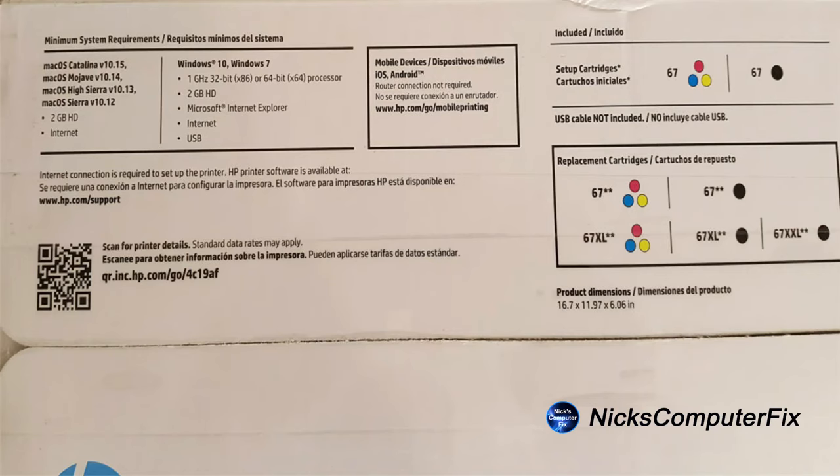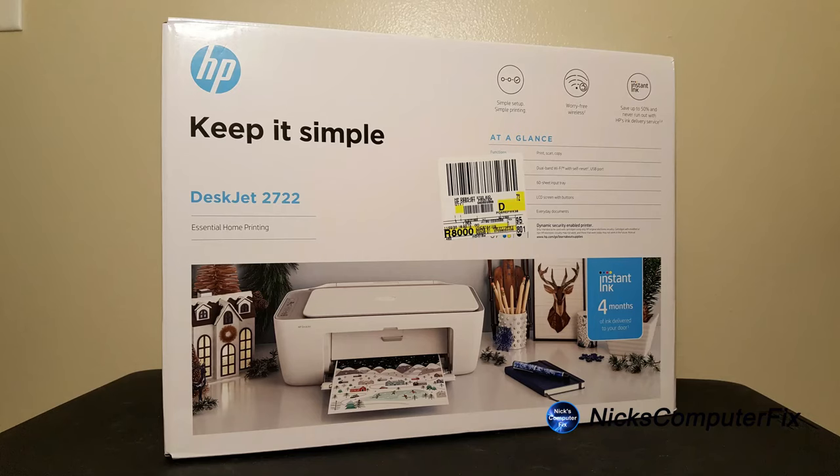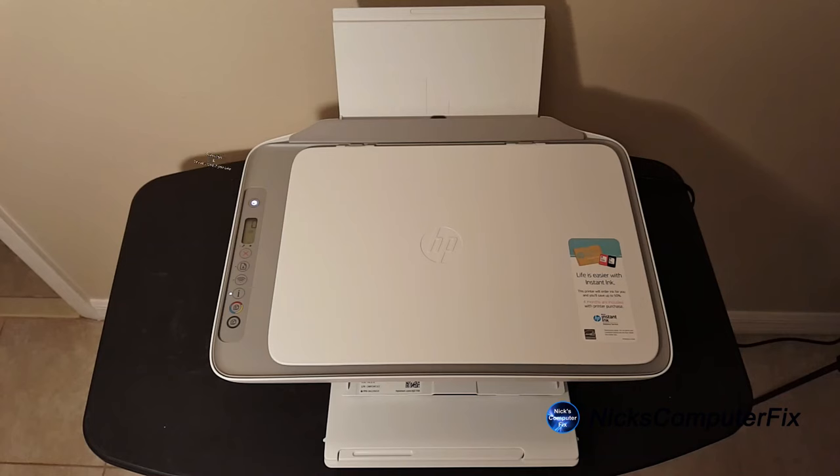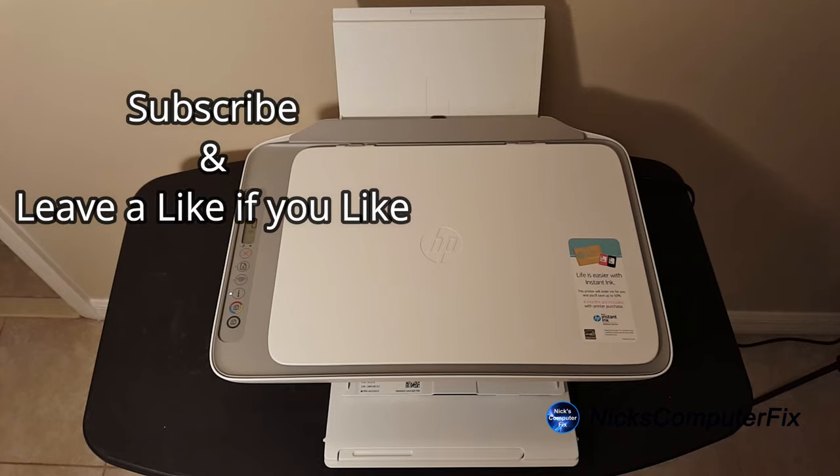Do I like this printer? Yes. It is not the best quality built printer, and I believe it will be good for a short period of time before you might want to get a better or more expensive one. That's the end of this video — thanks for watching, subscribe if you like, leave a like, and remember to share.